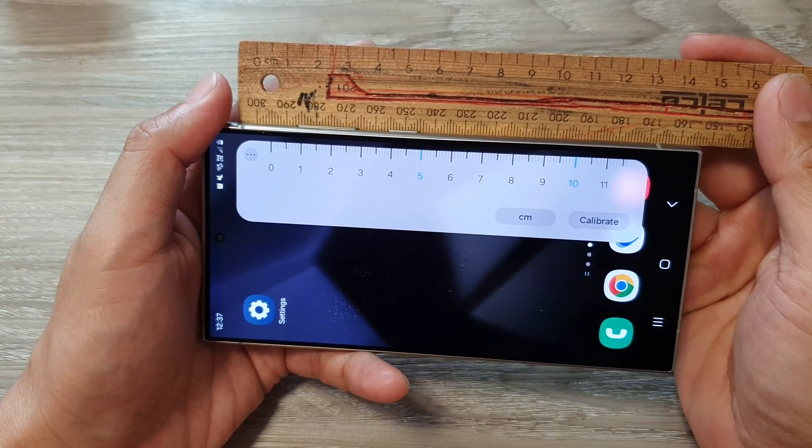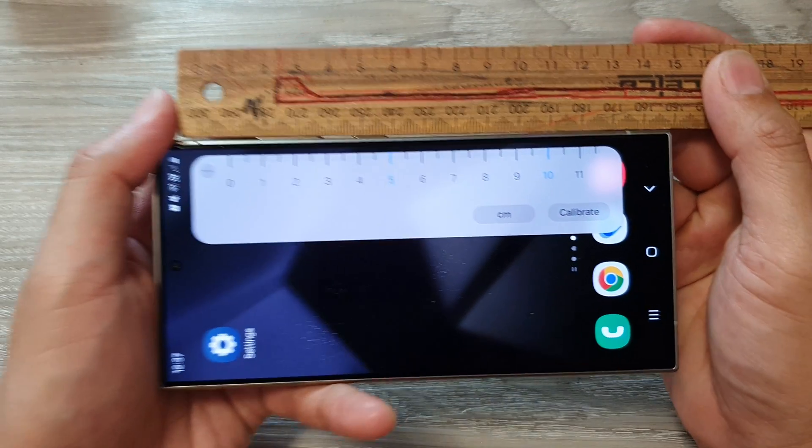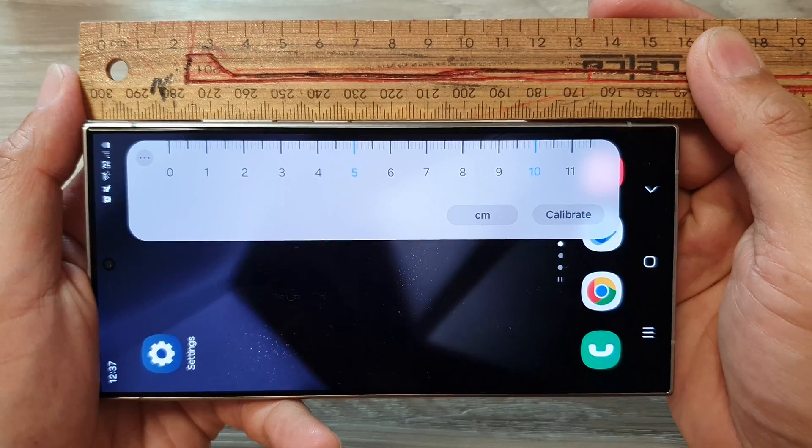How to use the built-in ruler on the Samsung Galaxy S24 series.